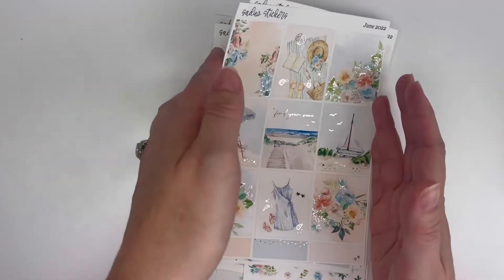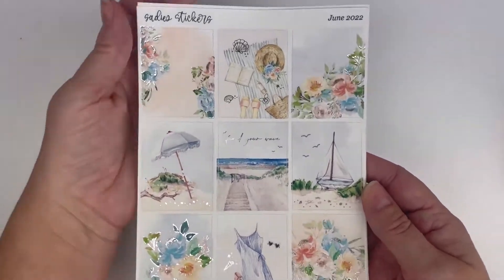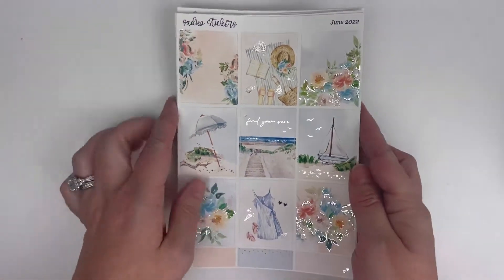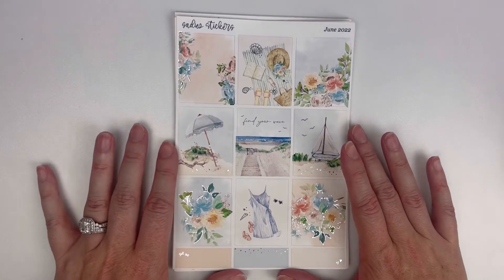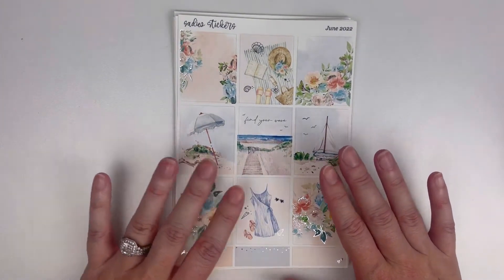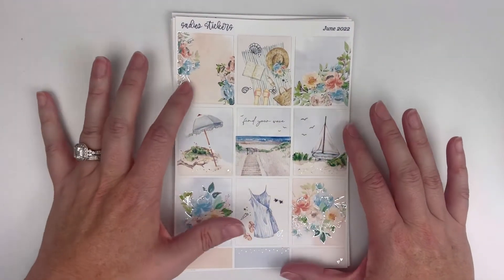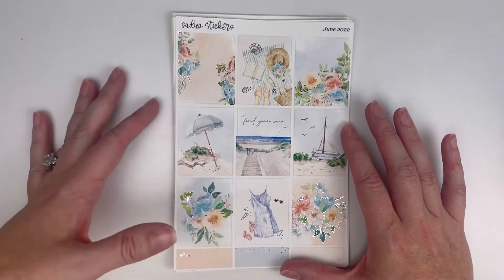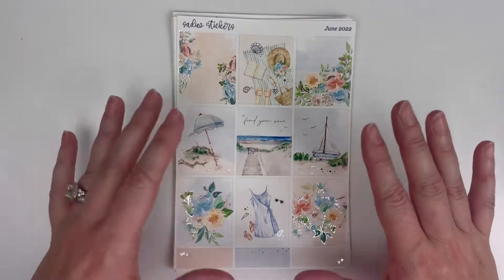I am going to share this kit with you first, and I will do a little flip through in my plan with me. I am memory planning the week of August 8th with this kit — that's the week that my family and I went to the beach. My mother loves the beach and we live like two and a half hours from the beach here in North Carolina, but my mom lives up in New York and doesn't get to go to the beach often. So she usually will visit us every year to go to the beach.